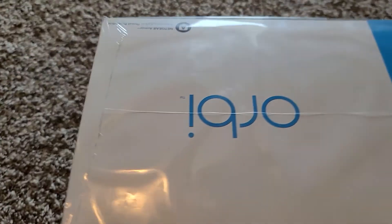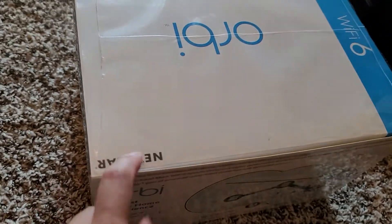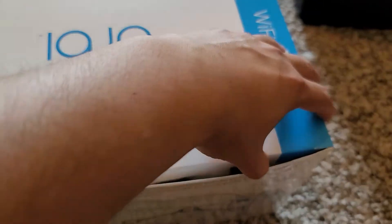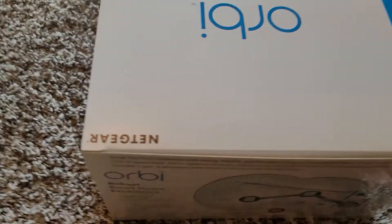This is a Costco sale item currently. First thing, I just went around and broke the seal between the lid here, so we can move this plastic out of the way, and now we're just going to get this piece out.